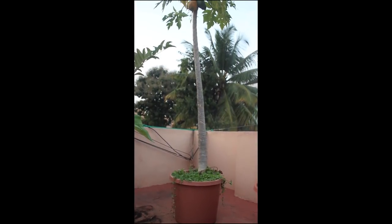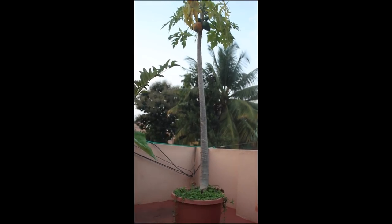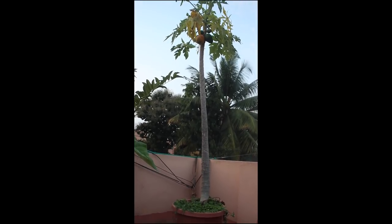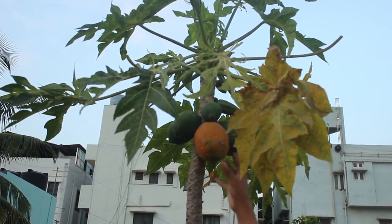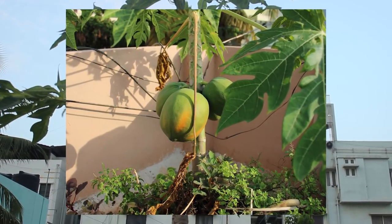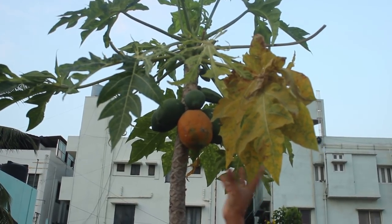I have not done anything to reduce the height of the plant. This is a dwarf variety — plants and trees control their height based on how deep their roots can go. In terms of papaya fruit, it was giving a lot more and bigger papayas when the plant was young.